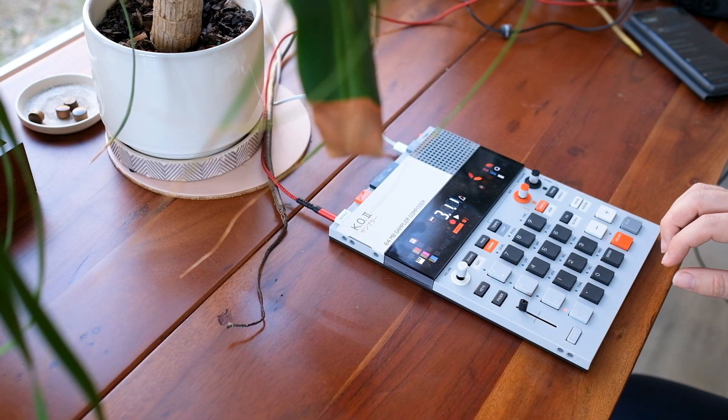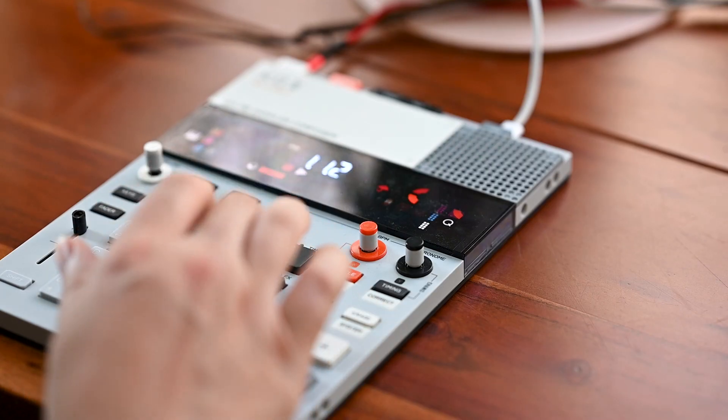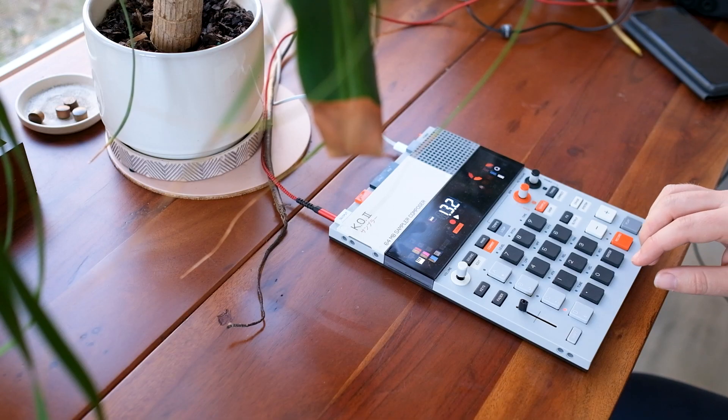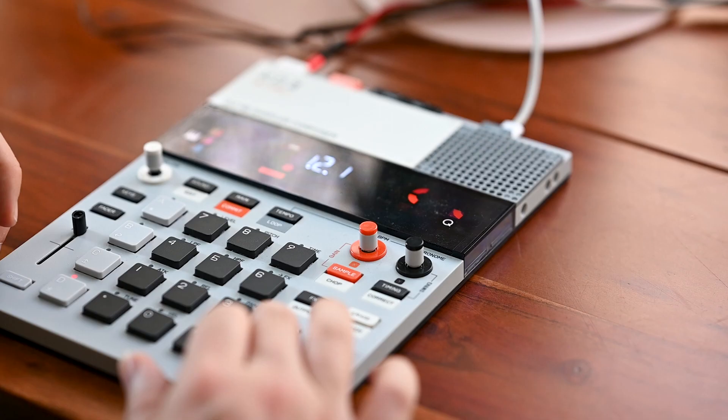So now it's time to record some slices, and I'm just going to record them in batches. Because some of them are going to be pitched, I'm going to use the keys feature for that. That means that I'm kind of confined to that one slice in various pitches, which makes it hard to switch samples quickly.